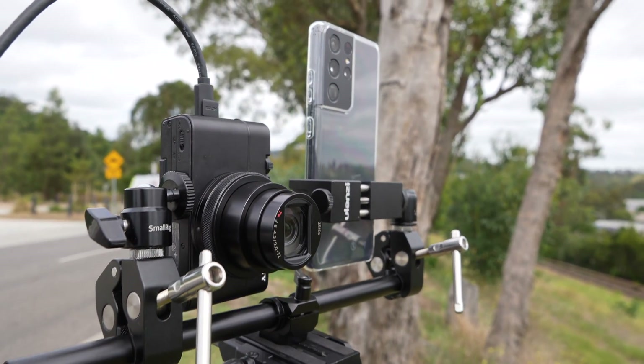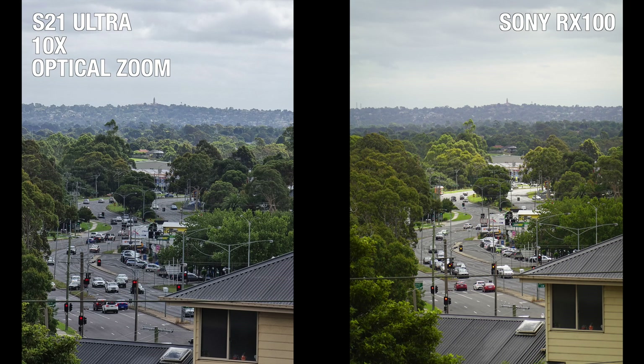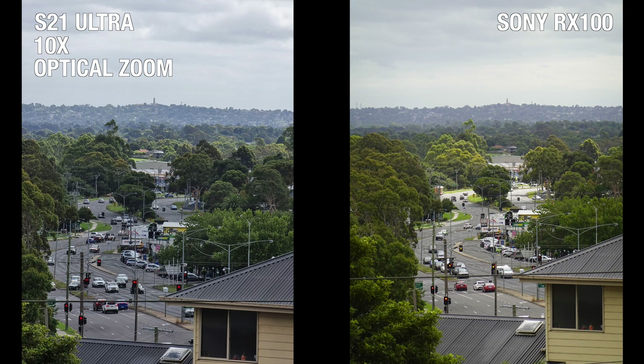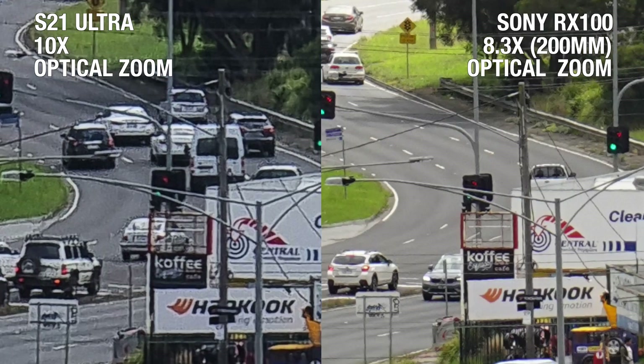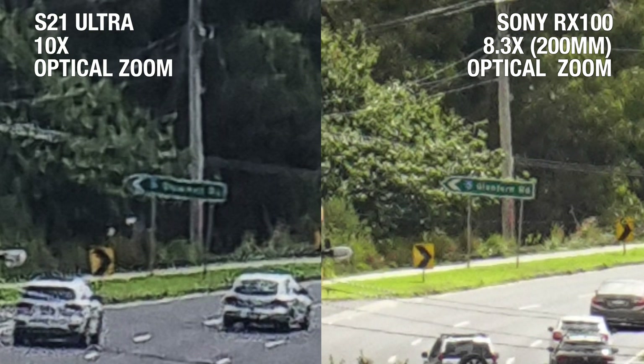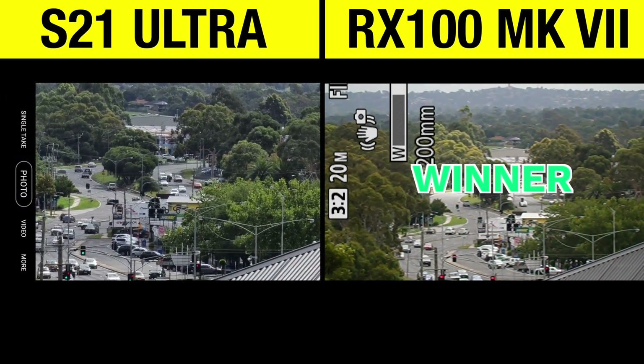How does the S21 Ultra perform against the RX100 Mark VII, a dedicated compact camera with roughly 8x optical zoom? The first thing you'll notice is that the colour science is drastically different — the Sony opts for a natural warmer tone, whereas the Samsung goes for a cooler look. The Sony image is at 8.3 magnification, but when we crop into the images, the quality from both is quite on par. If we crop in a bit more, the Sony RX100 has a slight edge over the S21 Ultra.